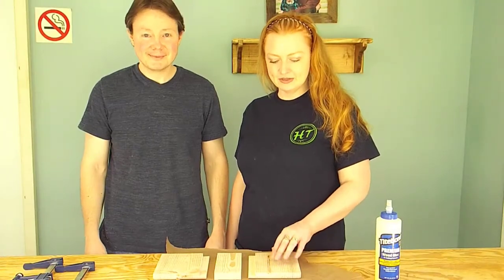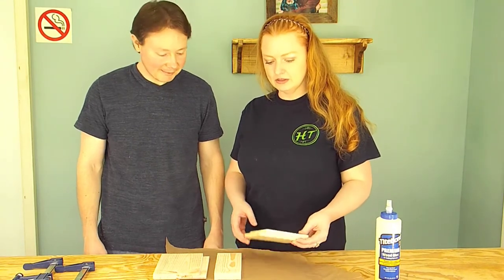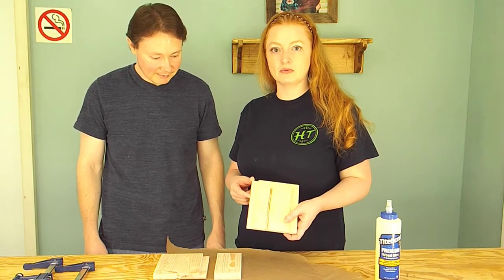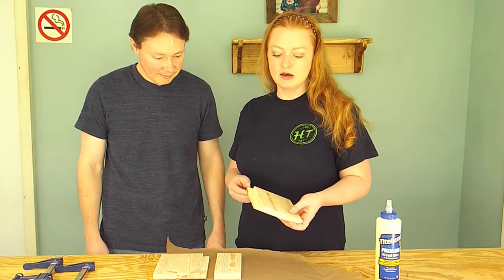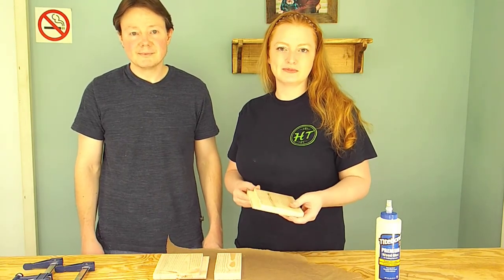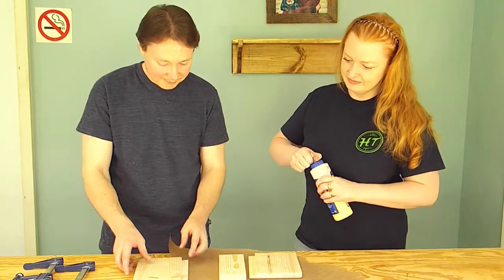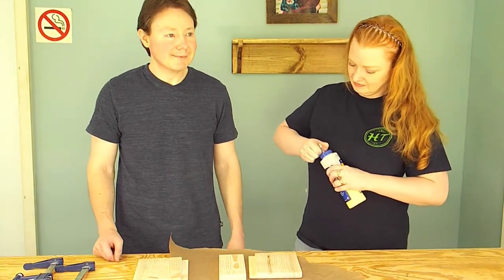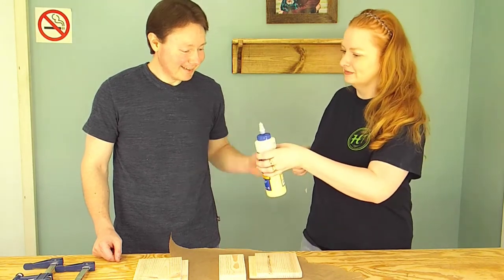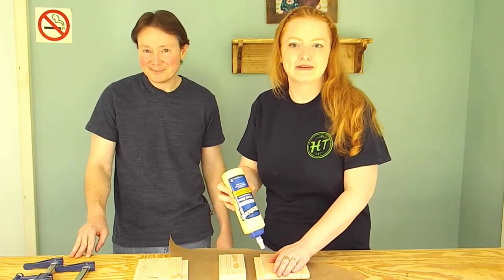Now that our pieces have been cut and sanded we're ready to assemble. One thing we do want to tell you about — we used a table saw to make these rabbets, but you could also use a straight bit on a router if you wanted to do that. The actual bit that we have wasn't quite big enough for that job so we used the table saw.